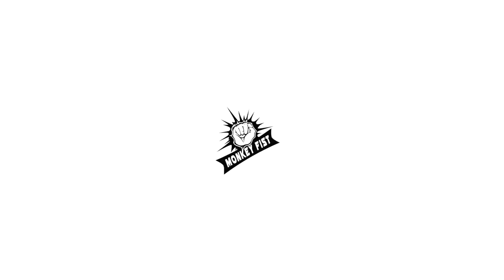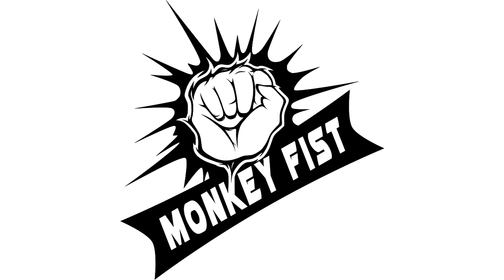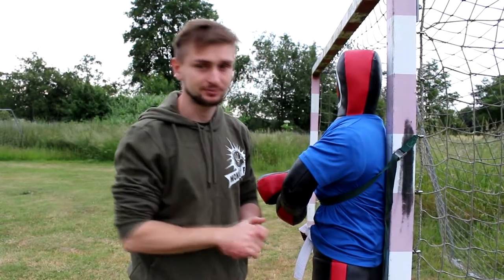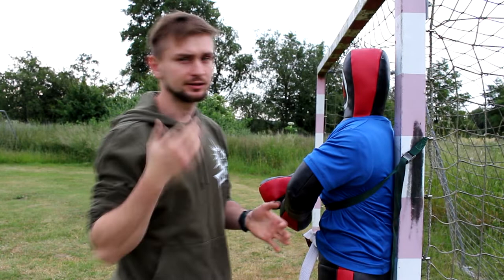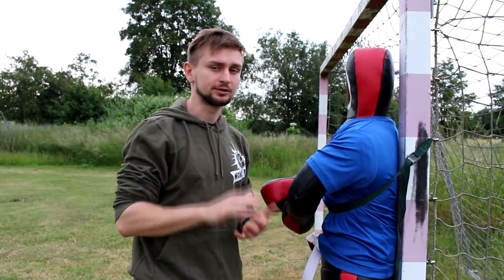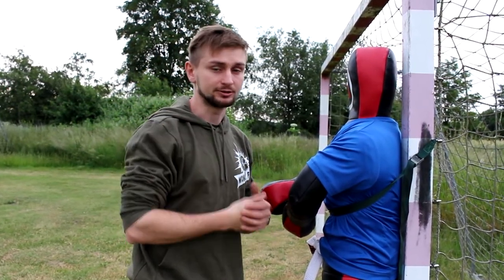Hello everyone and welcome to Monkeki's channel. In today's video I want to show you some interesting combination which I learned when I was training Wing Chun many years ago. The combination is quite simple and has a nice flow. I learned this with Tansal but in my version we will not use Tansal — I will show you first how it was.